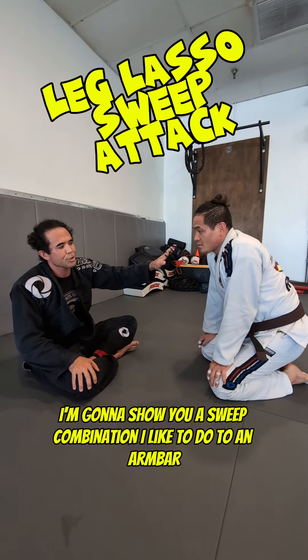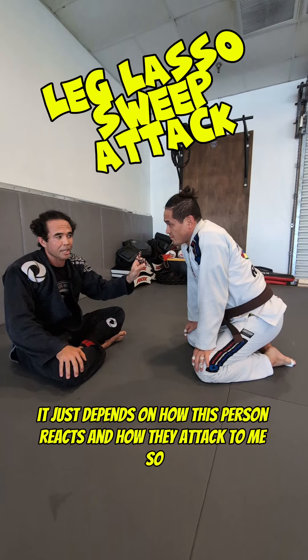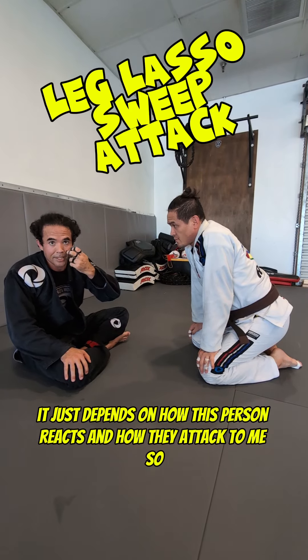Hey guys, welcome back. I'm going to show you a sweep combination I like to do to an arm bar. It just depends on how this person reacts and how they attack me.